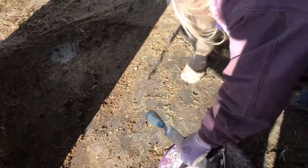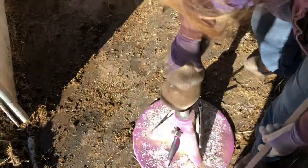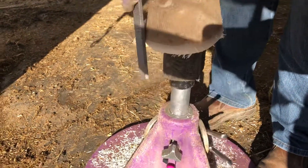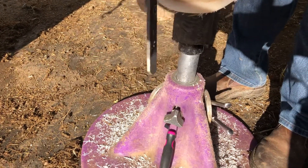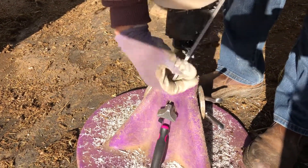So now that we've got this done, I'm going to go over it. The bevel gives us a nice leeway for the long term. It wears down as the hoof wears down.